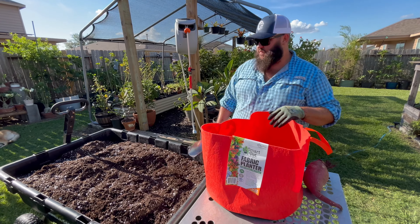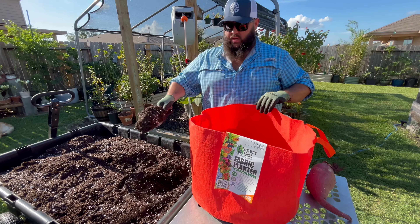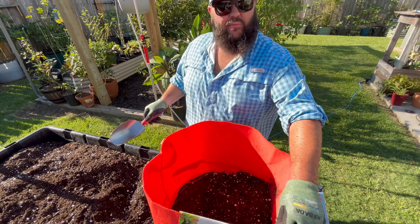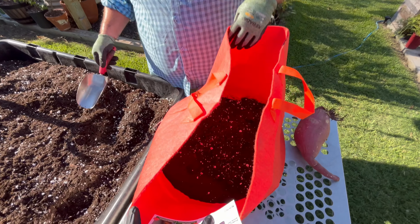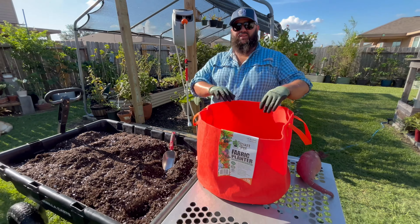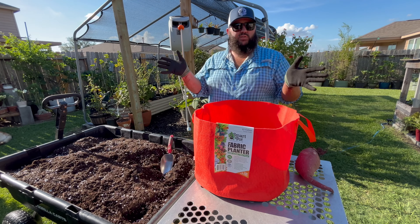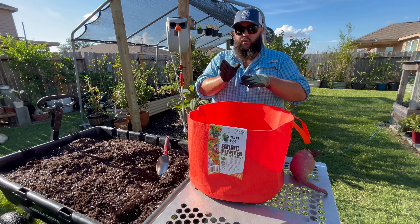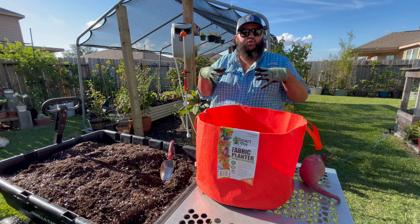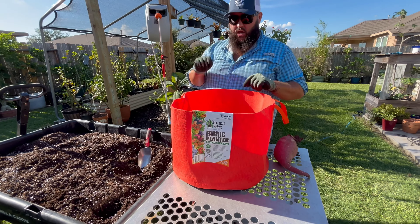We've got our fabric Smart Pot and we're gonna start filling it up. What's really cool about these Smart Pots is they're built out of thick felt fabric and they last about five years — really awesome, with a heavy-duty liner on the bottom. If you plant a tree in this, the roots will permeate through the fabric, but when they're exposed to oxygen it prunes them automatically. A root goes all the way to the edge, feels that oxygen, it prunes back and starts shooting roots throughout. Having a durable pot like this made in the USA is really cool.